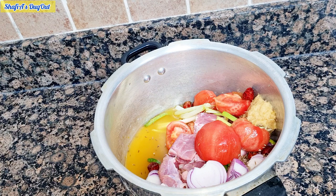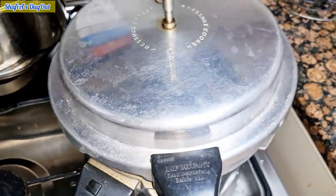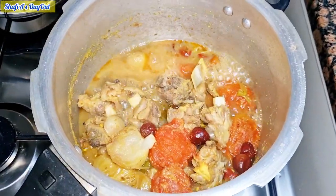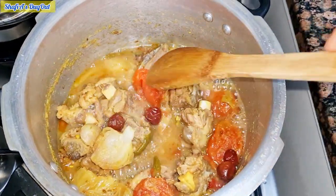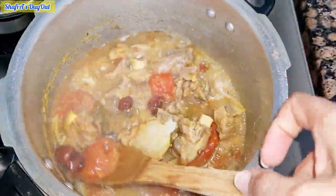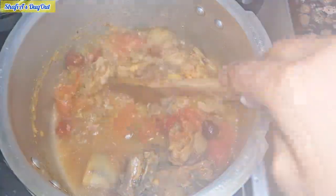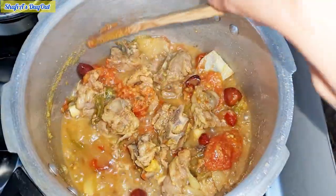This is a very simple recipe. We have opened the pressure cooker now — I opened it in 14 minutes. There is a little bit of water remaining and we have to dry it out.